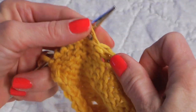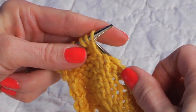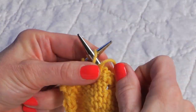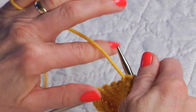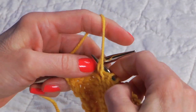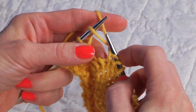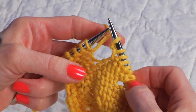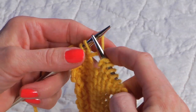Even though continental knitters hold their yarn differently, they're going to do exactly the same thing as western style knitters. They will purl — let me get my hands set up continental here — and you may purl the first stitch and then knit the second one. Same thing for continental as western style knitters: we just need to treat the stitches differently.